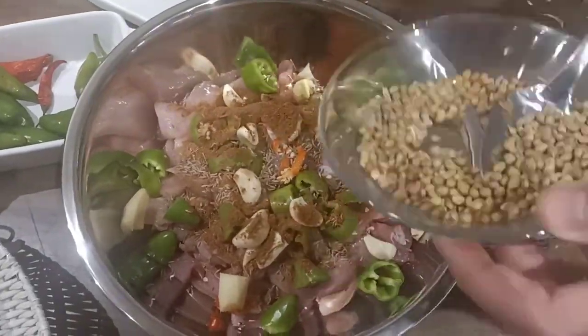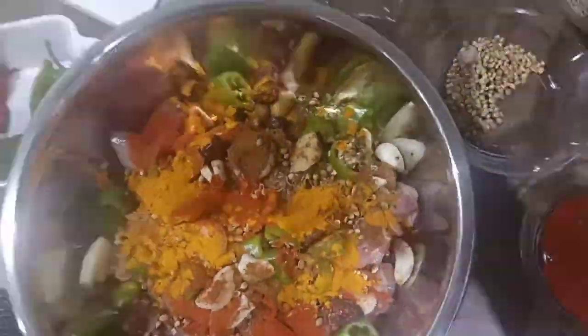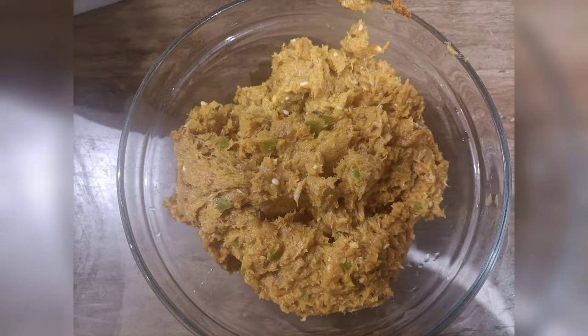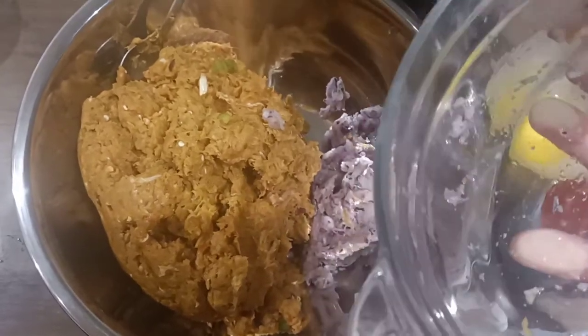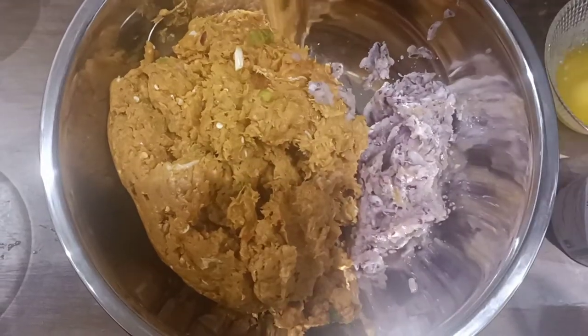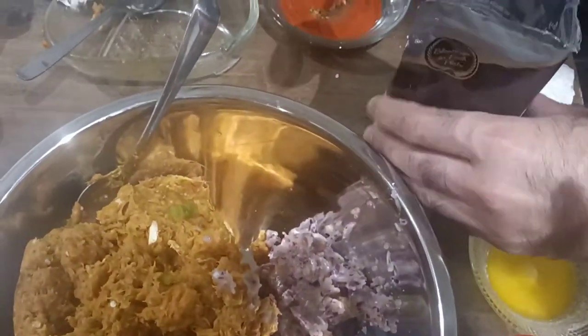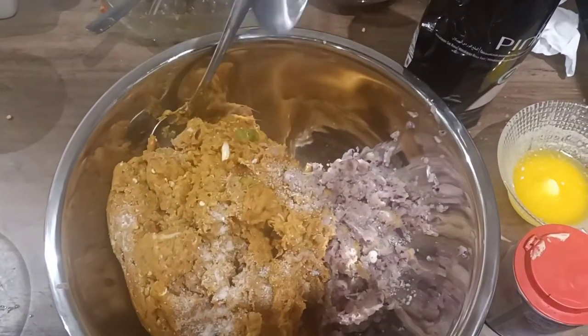Put everything together and chop it well. That's how it will look. Now we need to add grated onions, salt, and bicarbonate of soda, then mix it all with the paste and give it the shape of kebabs.